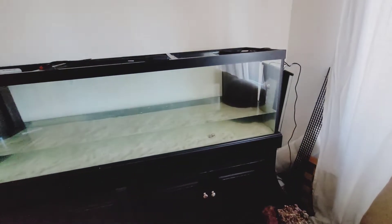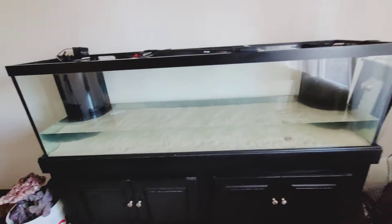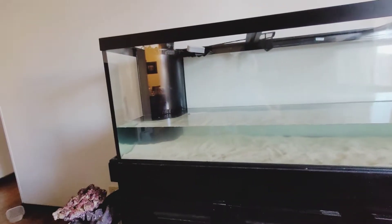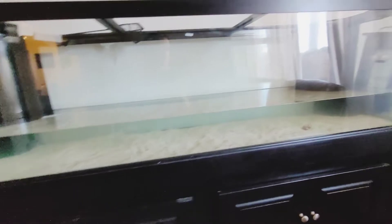Day two of the fish emergency. This is what I have for an empty tank — just cleaning it out, scraping the glass, cleaning it all up. I have to restart this tank now.